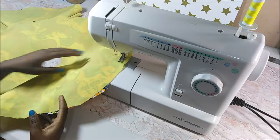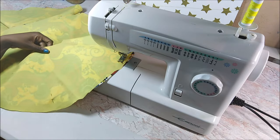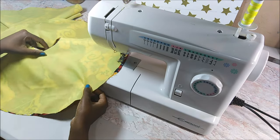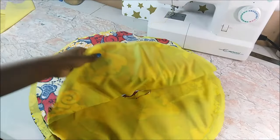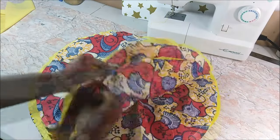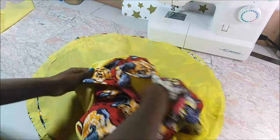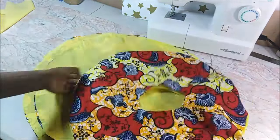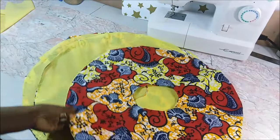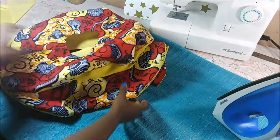I did the same for all four pieces, then went on to sew them on the sewing machine. After sewing I turned them inside out one by one and pressed them flat.